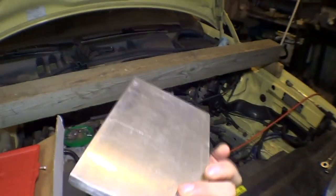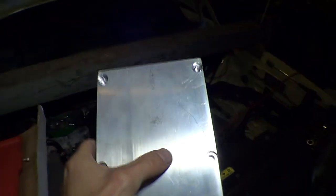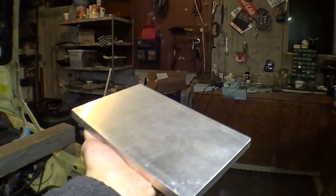Got another piece done — this will be the base plate. Just four countersunk screws, and this will basically get bolted to my table where the grinder's going to go.